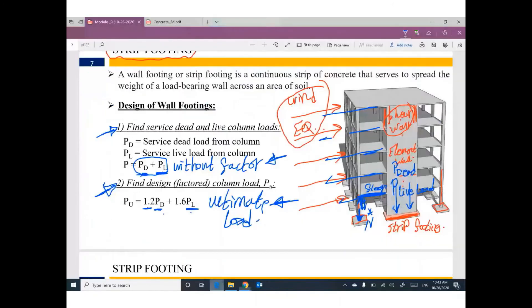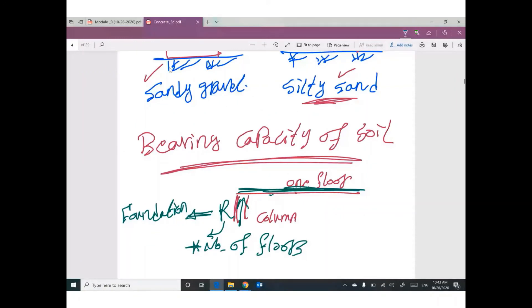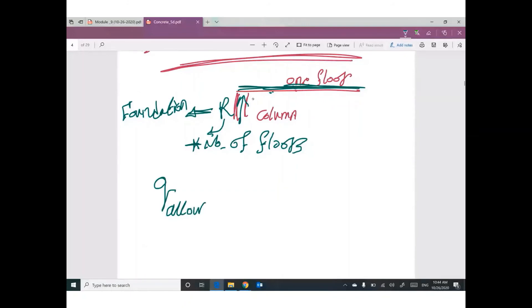First step: dead plus live without factor. Second step: dead plus live with factors. Third step involves bearing capacity — the allowable bearing capacity will be given by the geotechnical engineer after doing some experimental work on soil samples. He will give you a report including the value of allowable bearing capacity.